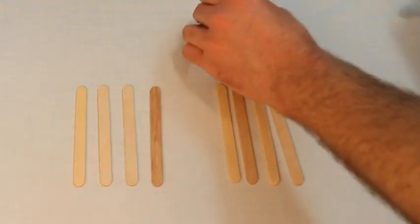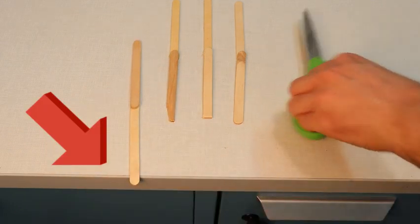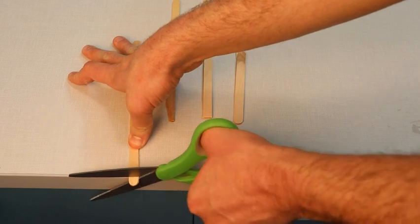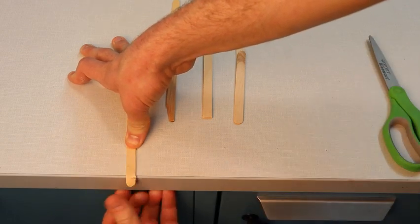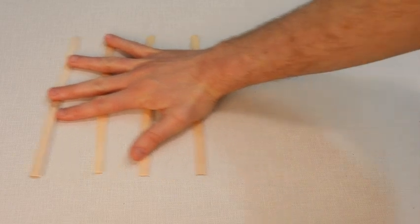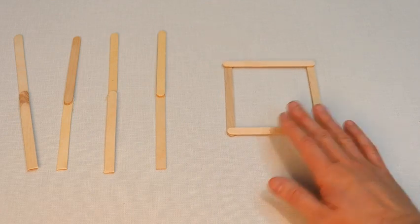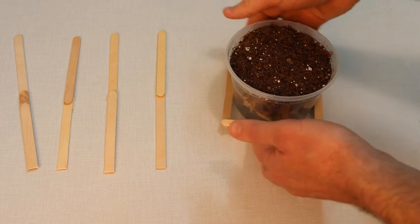Now take eight of your remaining popsicle sticks and glue them in pairs as shown. Once your popsicle stick pairs are dry, you're going to want to cut off the rounded edge of the popsicle stick. You can lean just a small bit of the popsicle stick off of the table, cut a line in the end of the popsicle stick, and bend it along the corner, bending and breaking the popsicle stick in a straight edge as shown. Do the same for all four popsicle stick pairs — you only need to break the end off of one end of each pair; the other end can stay rounded.